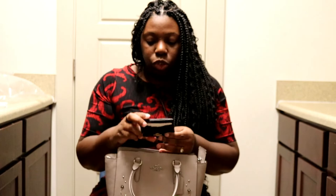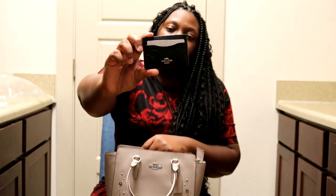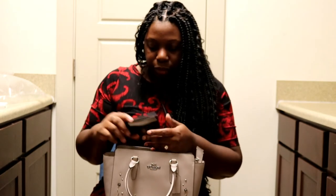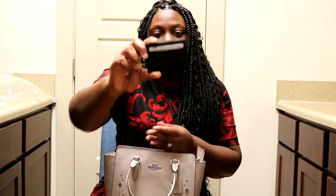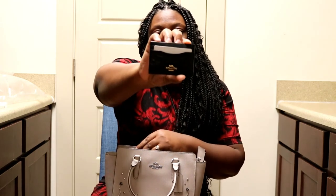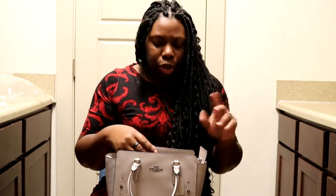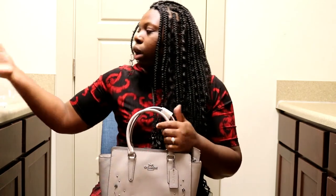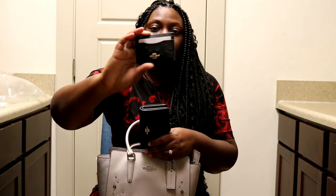I'm actually going to be doing a giveaway on this card case item. I haven't decided exactly what I want the rules to be yet, so I'll post those on my Instagram later. Make sure you follow me on Instagram at HP Life and Style in order to get your chance to win this really cute Coach card case. Also, be sure to like, comment, and subscribe, and let me know if you want any more details about the bag or the wallet, since I am going to be keeping those. But I will be giving away this card case item.